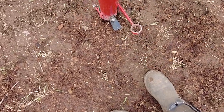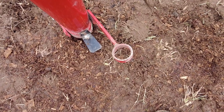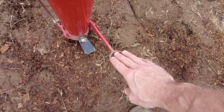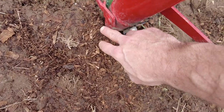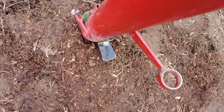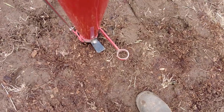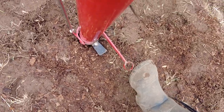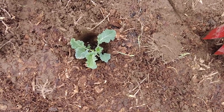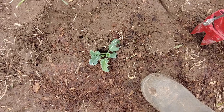Once you've dropped it down the hole, there are two mechanisms. There's the black plate, which is basically your foot pedal that helps you push the whole Potapuki into the ground. Then there's this lever — when you push this down with your foot, it activates a plate inside which opens up, and then you pull the Potapuki out. Your transplant stays in the ground, and then you press with your foot the soil around it to make sure it's nice and snug.